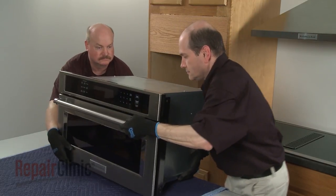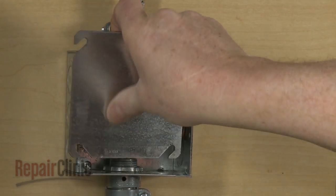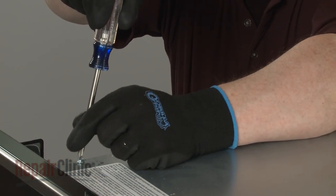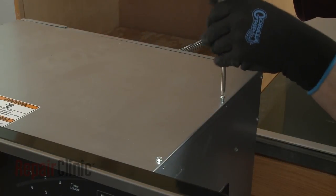Be aware that if the conduit cable is not long enough to move the microwave oven, you will need to disconnect the power and grounding wires and remove the conduit cable from the junction box. Use the Phillips-head screwdriver or a quarter-inch nut driver to unthread the four screws securing the top access panel.